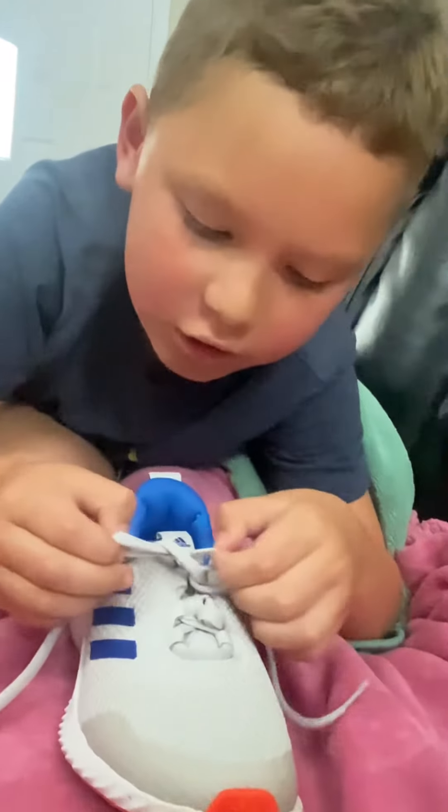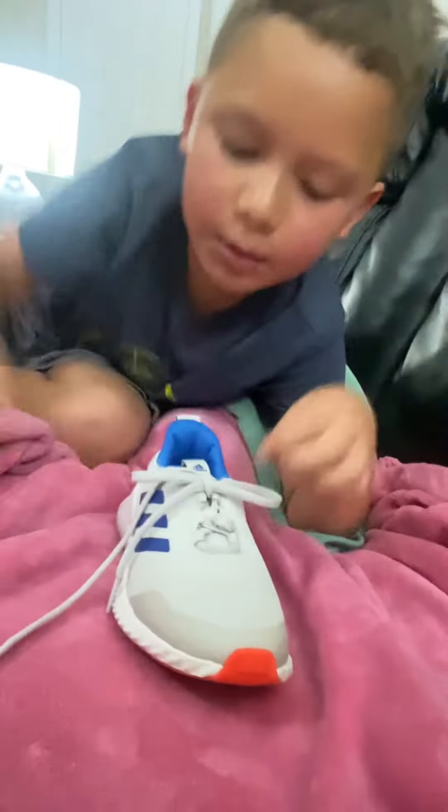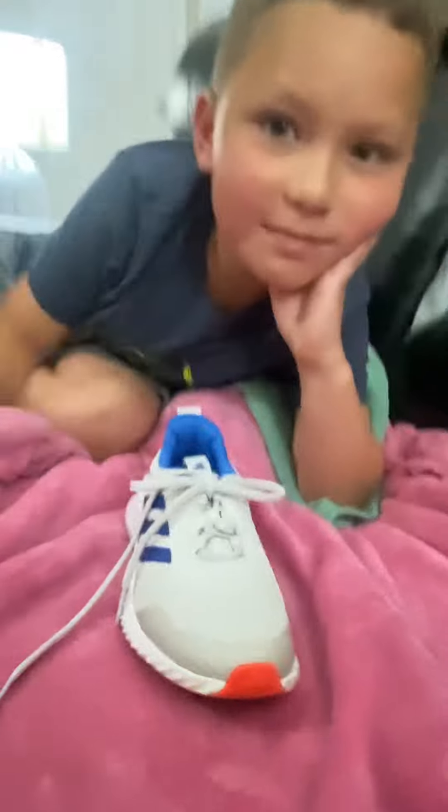And then you just do it. Just have to tie this. And boom. That's it, bro. Easy. Bye.